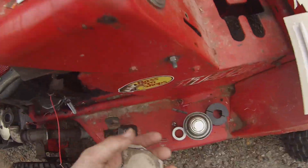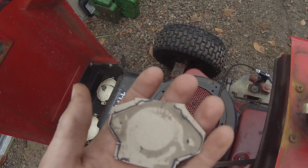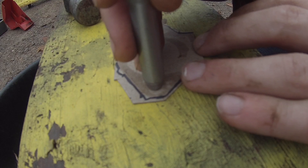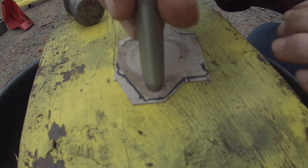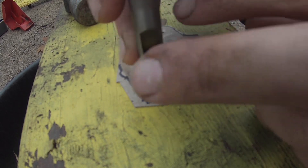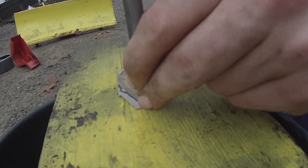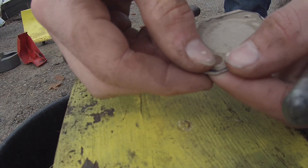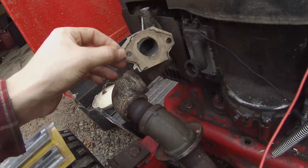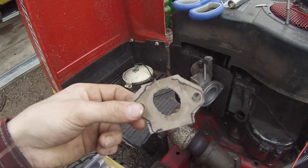I just put a bit of WD-40 on that and then pressed it against there, so it gives me a good impression of where I need to make a mark. Now I have a mark of about where it's supposed to be. I've got my little hole maker, lined that up about where I think — and there, I've cut it out. It's pretty good. I might go back and fix a bit more, but it's pretty much ready to slap on there.